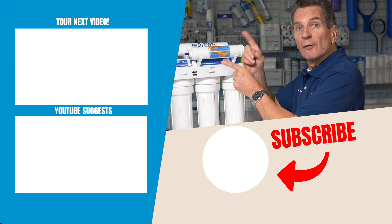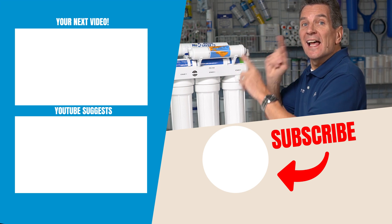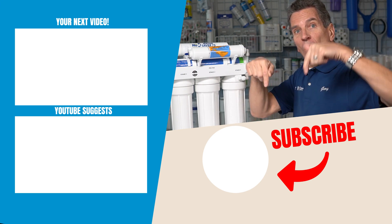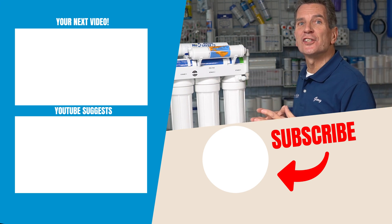Next, click up here to my Reverse Osmosis drinking water playlist and I'll see you there. And if you have some questions about this system, just add it to the comments down below. I read all the questions and I'd love to answer yours.